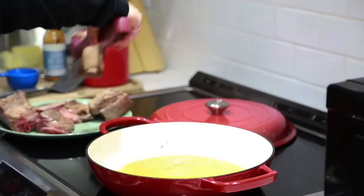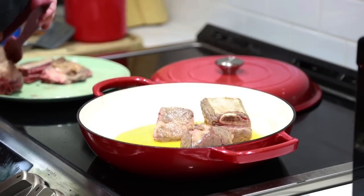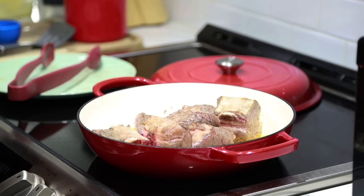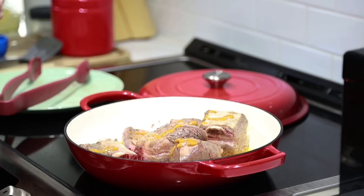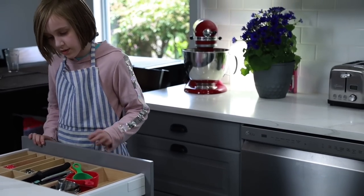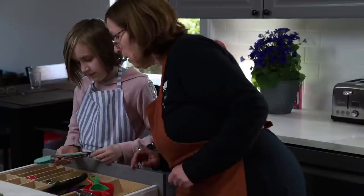I'm going to turn this off, put the ribs back in, and they're going to go in the oven. The oven has been preheated to 325 and I'm just going to drizzle a little bit on top of each one. Can you go to that same drawer and get me a little brush? I think it's blue. I do not see a blue brush here — let me check. Oh, is it all the way in the back? There it is.